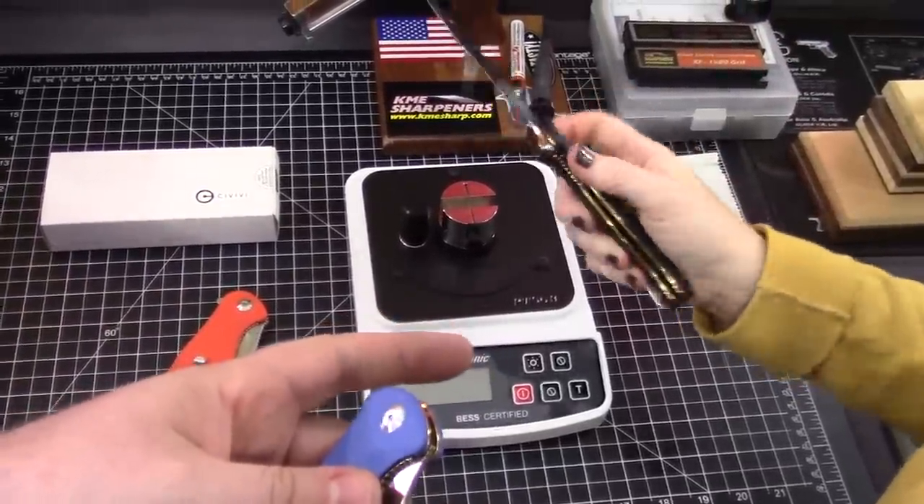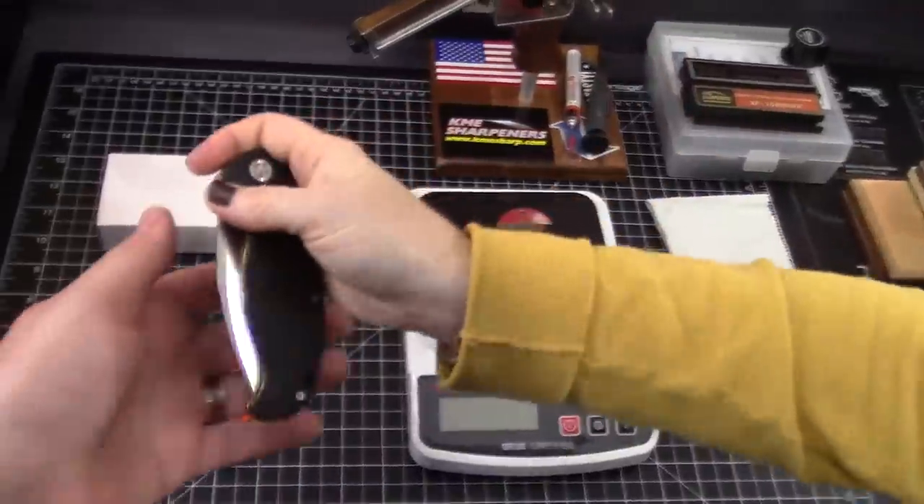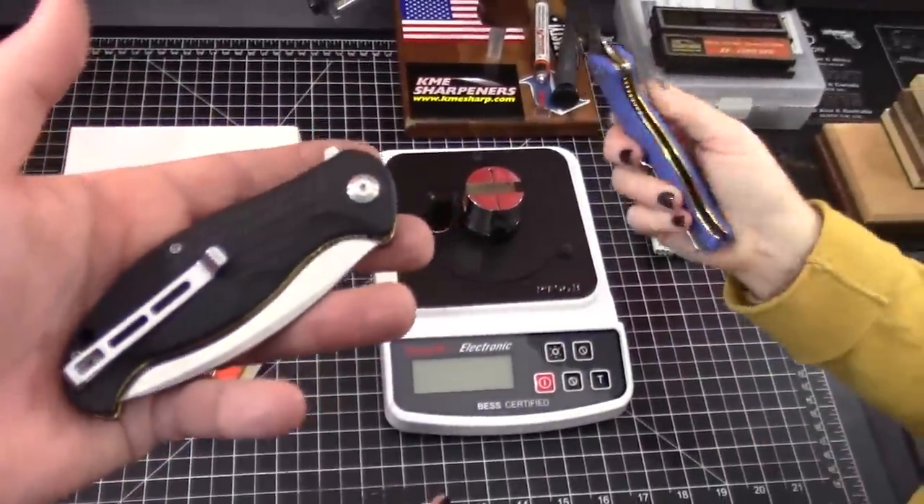I think that one's smoother. Yeah, it is a little bit smoother. The blue is still really good. They were good out of the box.